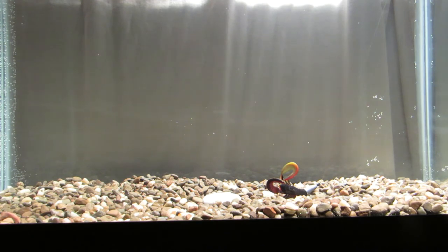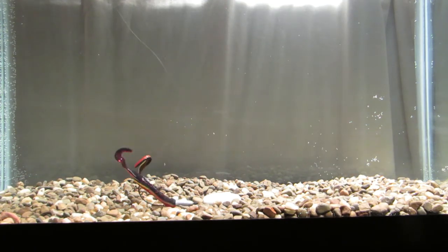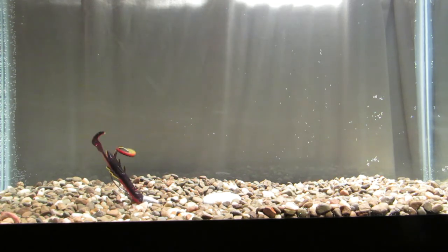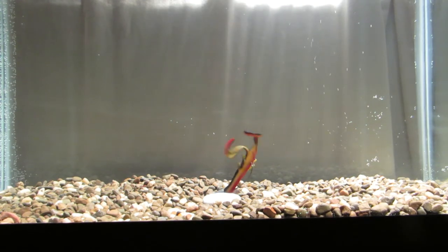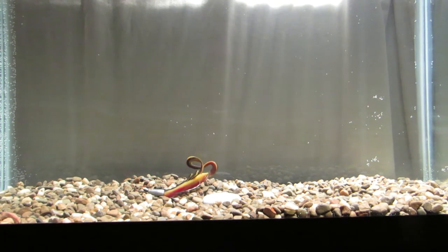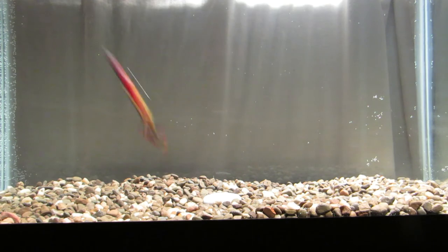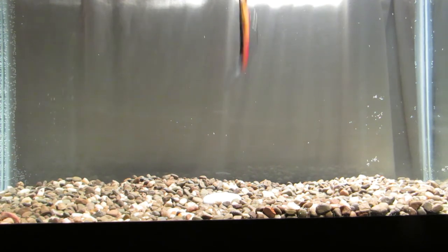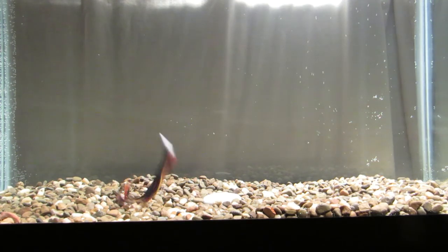I don't fish a whole lot of skirted jigs — I use a lot of unskirted football jigs for late fall like it is now. When bass move up to the shallows they see a craw and want to eat it. I also use them for bed fishing — bring them onto the bed, stop them, and hop it. The bass will usually come up and eat it.